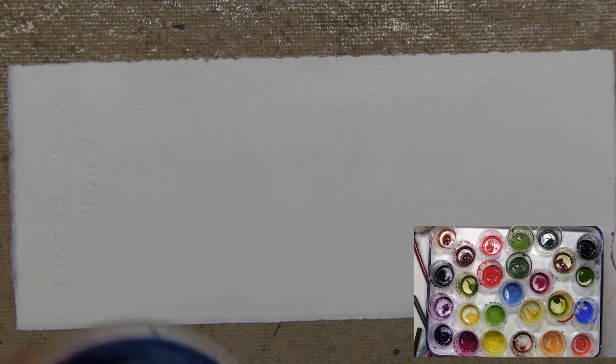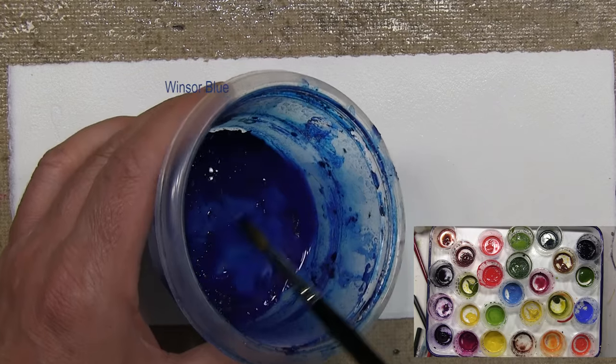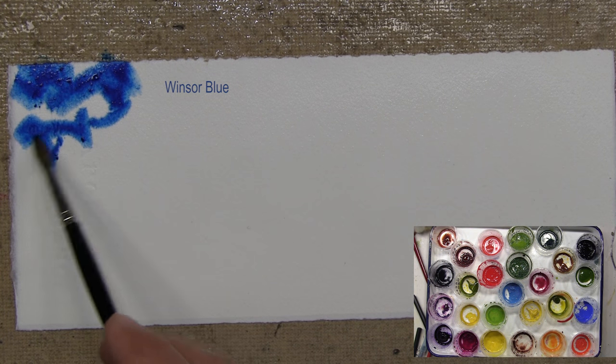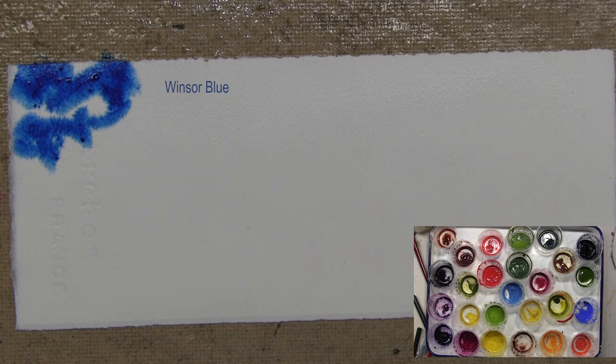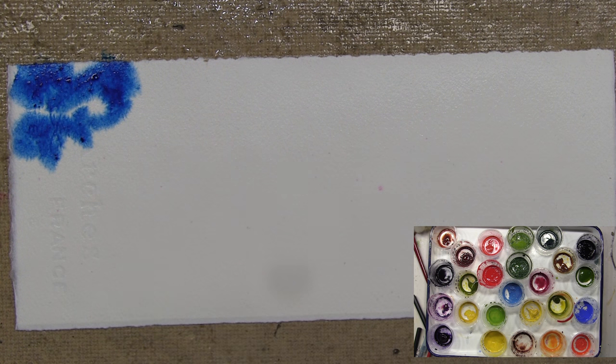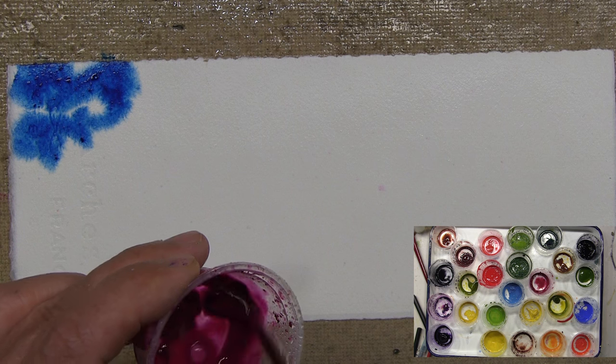I like to start with a phthalo blue — I'm going to go with Windsor blue, which is a phthalo cyanide blue. I'll flow it in with short little staccato brush strokes. This preparatory step requires lots of clean water because you're going to dirty your water very quickly.